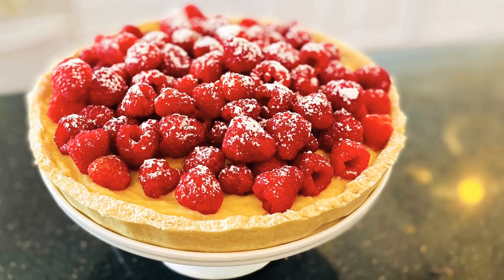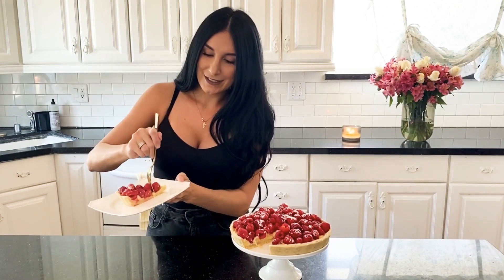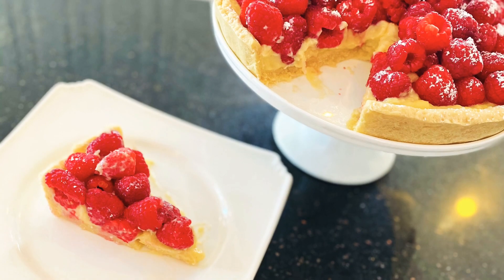And there we have it — our cute little French pastry! I'm going to cut into this and let you guys know how it tastes. All right everybody, here is the taste test. It looks so good. It's so good! I hope you guys enjoy this recipe. Please don't forget to like and subscribe for more videos. Thank you so much for tuning in.